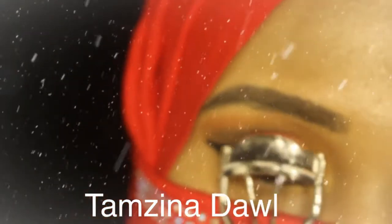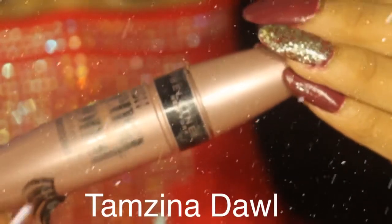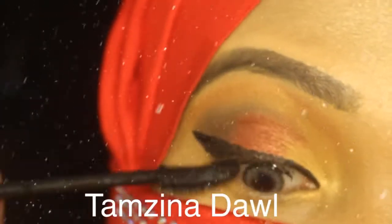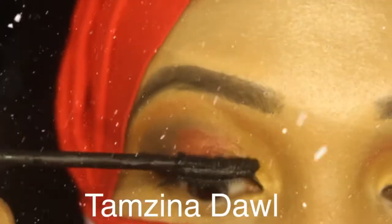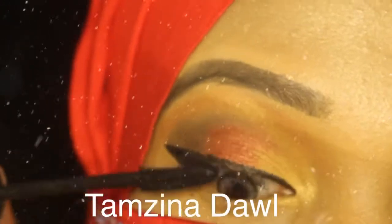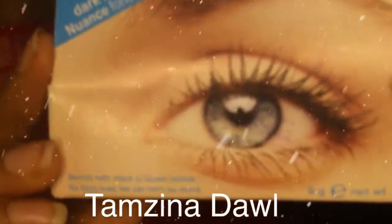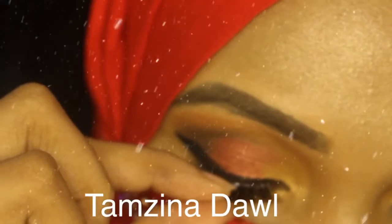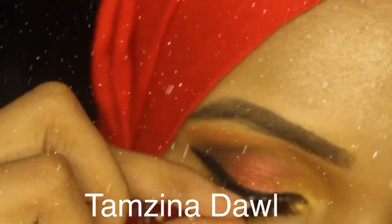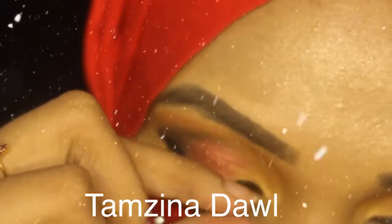I'm curling my eyelashes and I'm using a Maybelline mascara. I got these beautiful eyelashes from eBay and I'm using Duo glue, which is the best eyelash glue. Make sure to look down when you're applying eyelashes, and make sure your mirror is positioned downward to your eyes so it will be easy to apply.